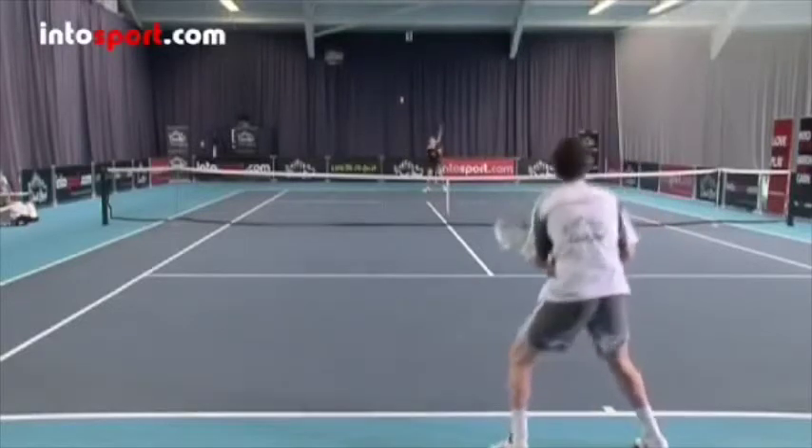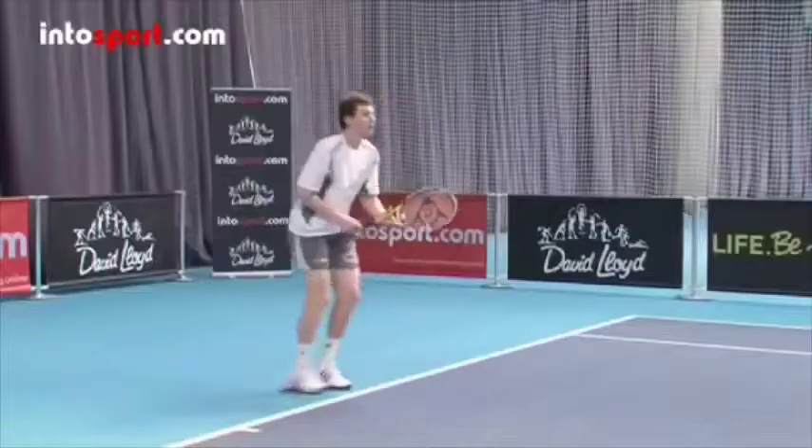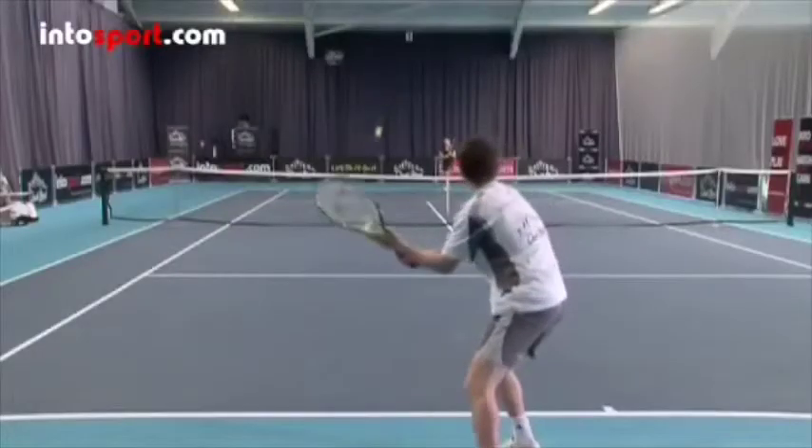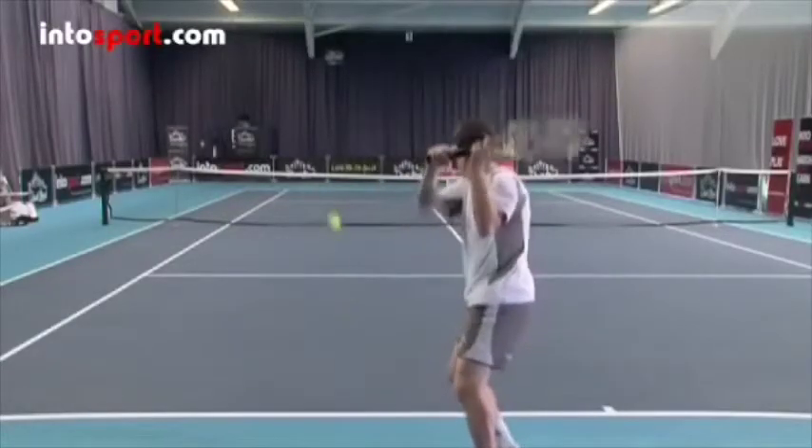Watch the ball closely and move towards where it will land. Most players will hit slice when the ball is low, but sometimes slice is a way of controlling a ball that has bounced deep and high.